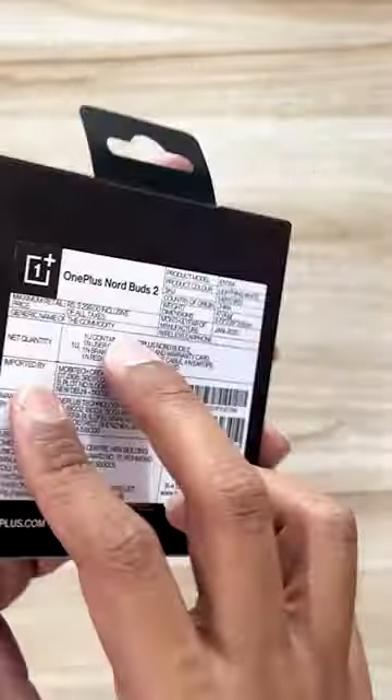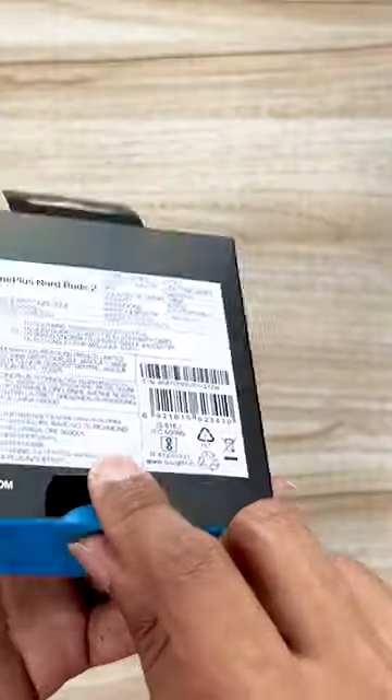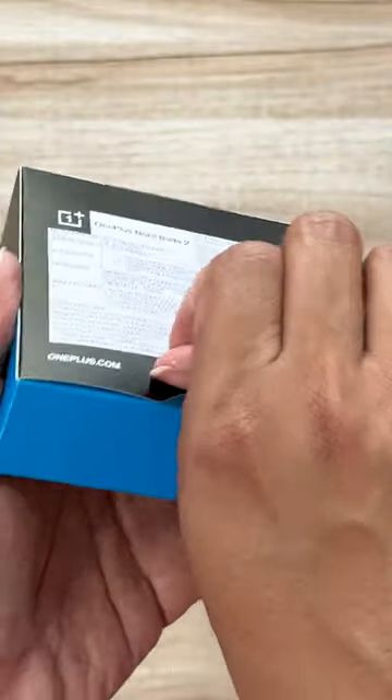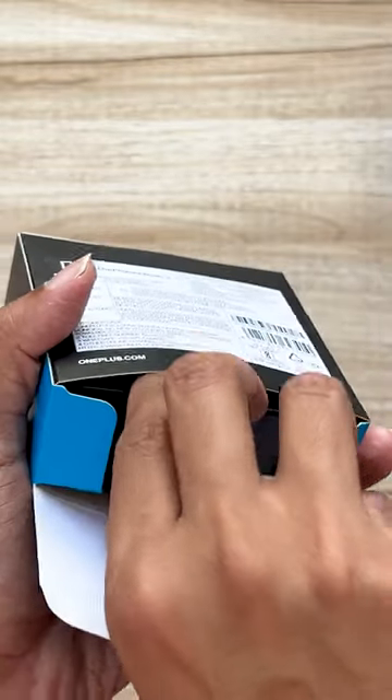Guys, here we have the OnePlus Nordbuds 2. This recently launched and are soon going to be available in India. I'm doing a simple unboxing for you so that you can check out the design of the earbuds, and they'll soon go on sale so you can purchase them.